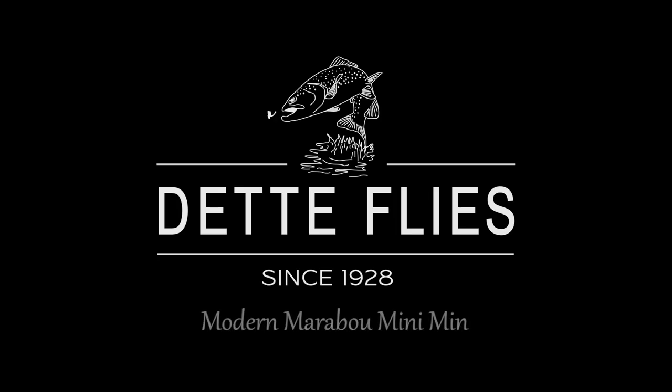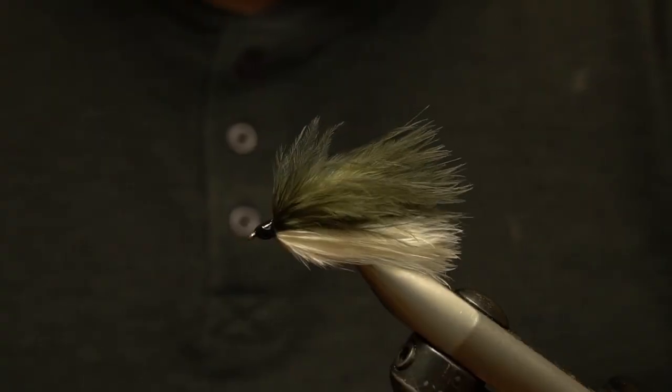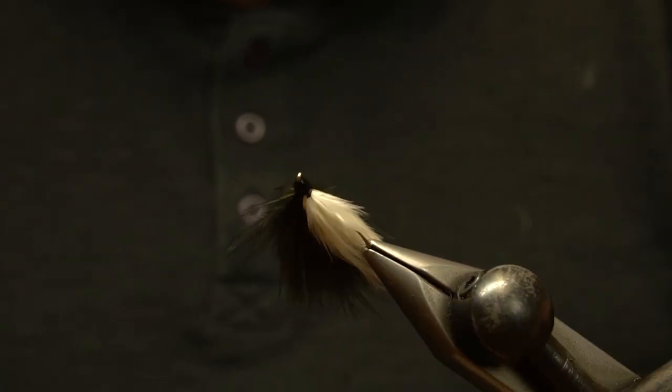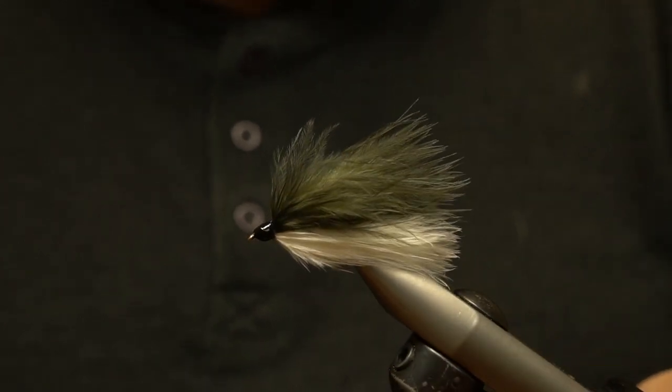Today we are tying a modern Marabu Minimin. The Minimin is an old Catskill streamer created by Walt and adapted a bit over the years. It is tied and fished in a range of colors, but usually only made in size 10.